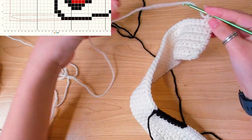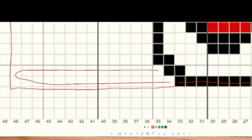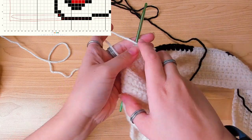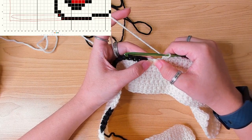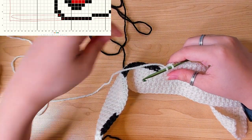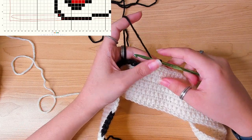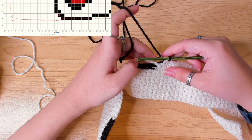Beginning my next row, I'm going to work my stitches all the way up here. Now I'm getting close — we can see the first black stitch is here. If you turn your work back, it's here. So that's the first black stitch and we need to change color in this stitch. Change in this stitch, drop the white yarn, pick up the black yarn, finish this stitch. Make sure it's not too tight or too loose.